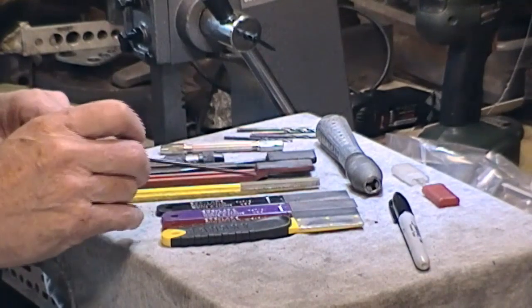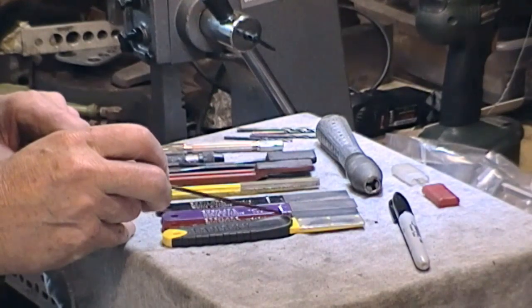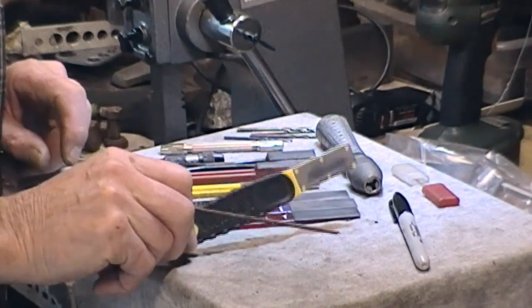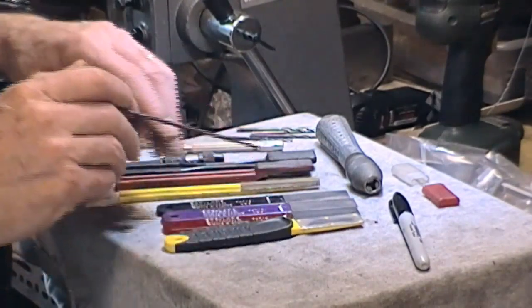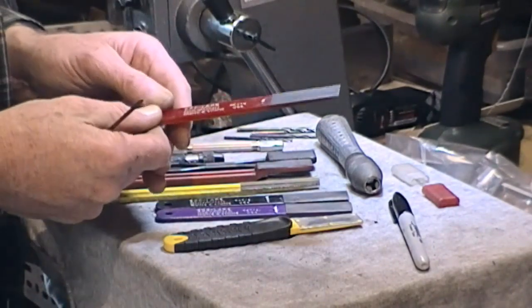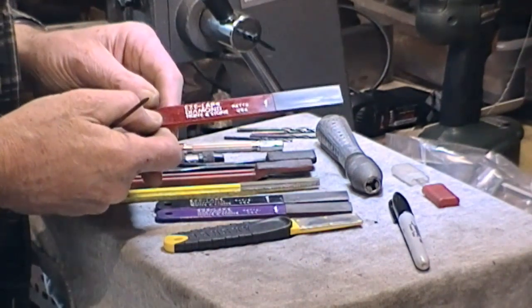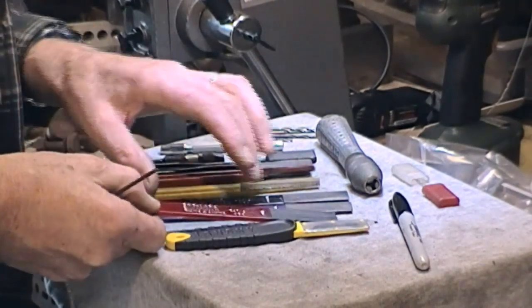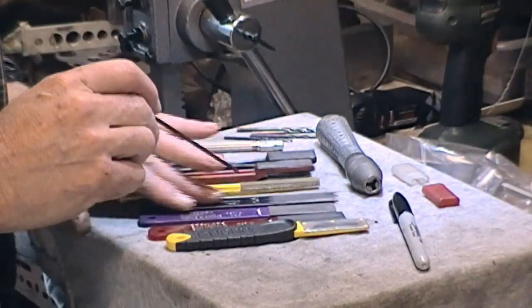I've got a number of honing tools — basically diamond impregnated in one form or another. This one is a Lansky; you can get those off eBay and that one's meant to be a fine cut. And then we've got a series of three which are from the Easylap Diamond and Stone Company — a fine, a medium, and a coarse.